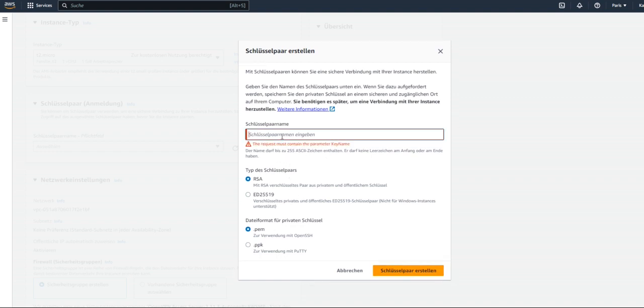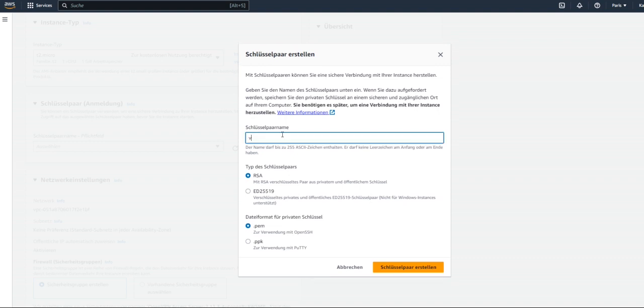I'm going to call it 'vbn-varis-key' and then click 'Create key pair'. This will download the key pair file. Remember this will land in your Downloads folder, so make sure to move it to a folder where you actually have a terminal, or you can just run your terminal from your Downloads. For me, I'm going to move it into this folder where I already have a terminal running.